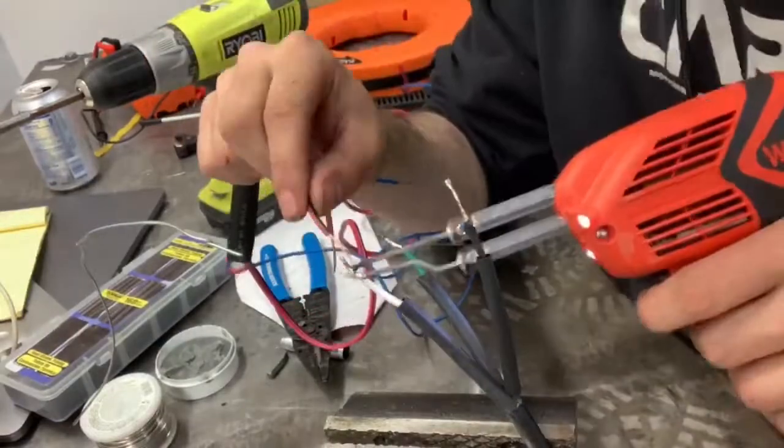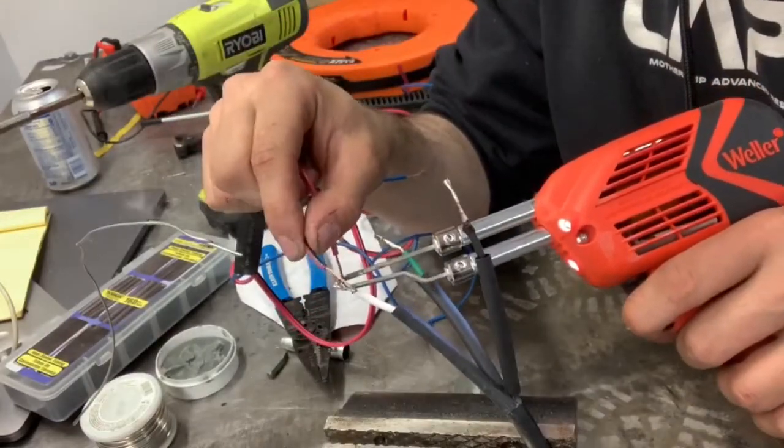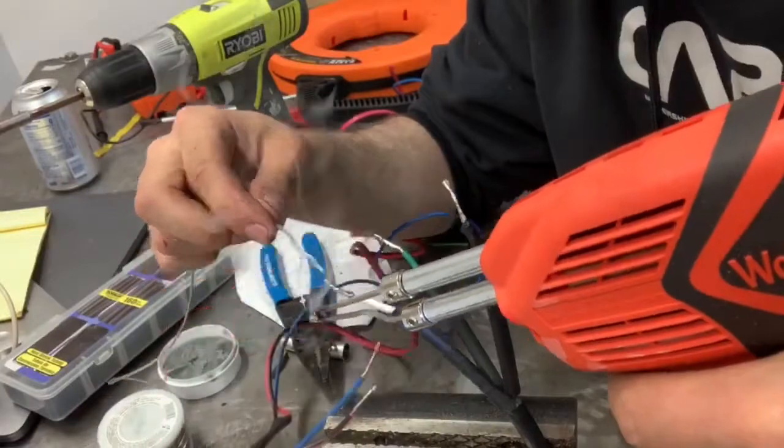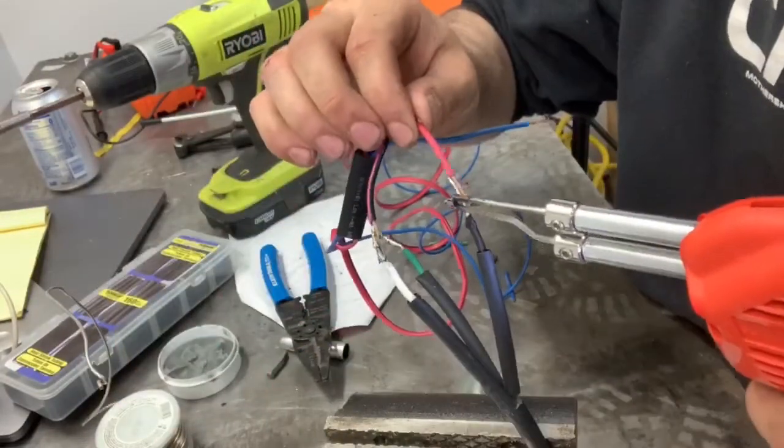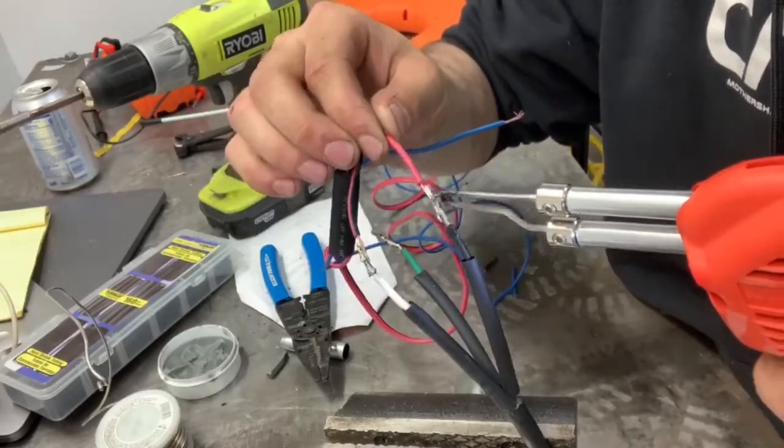You should notice that I'm soldering the wires side by side. I'm doing this in order to ensure that the wires have a smooth connection and that they will not rip the heat shrink when I snake them through the conduit. This is extremely dangerous, so you need to make sure that you do this right.